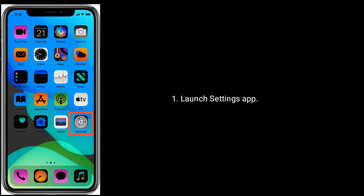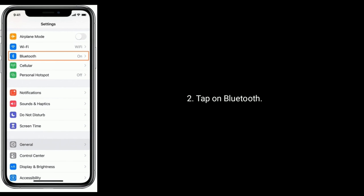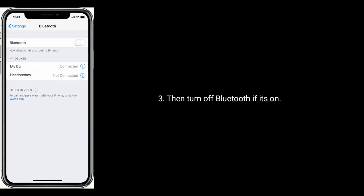Launch the Settings app, then tap on Bluetooth. Turn off Bluetooth if it is turned on.